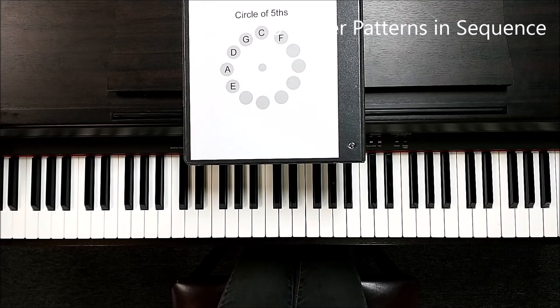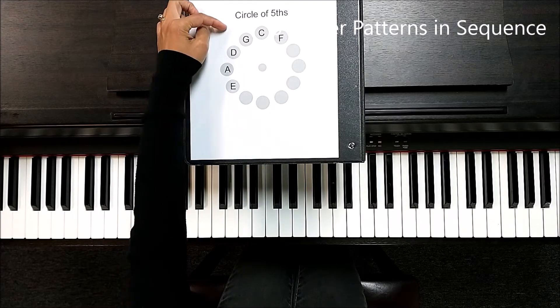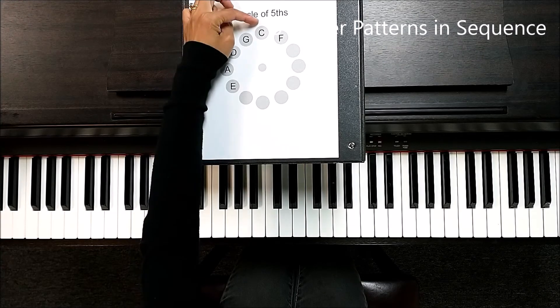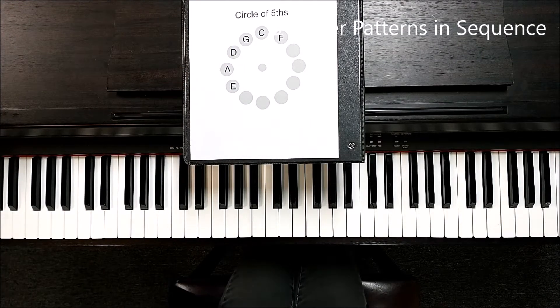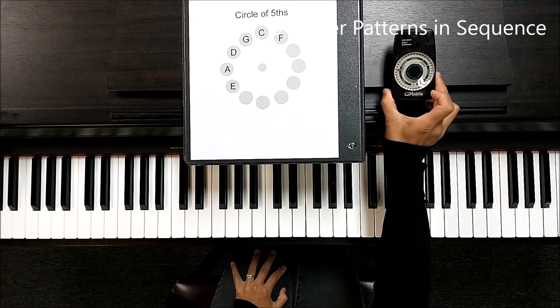We are going to practice those three five-finger patterns in this order: D, G, and C. I am going to put the metronome on. Right now this is at 60.